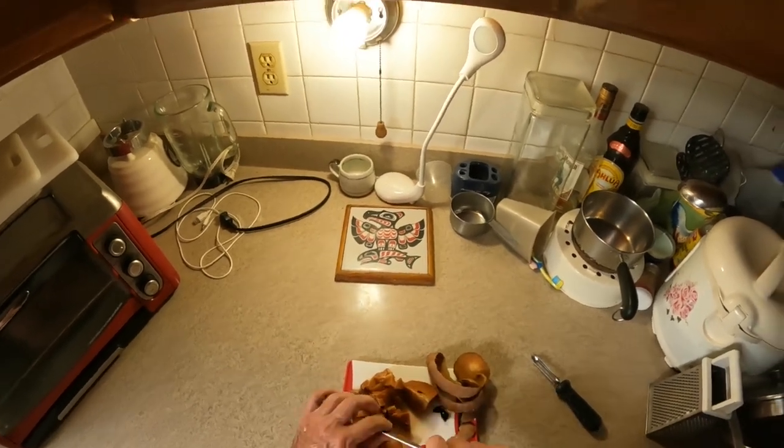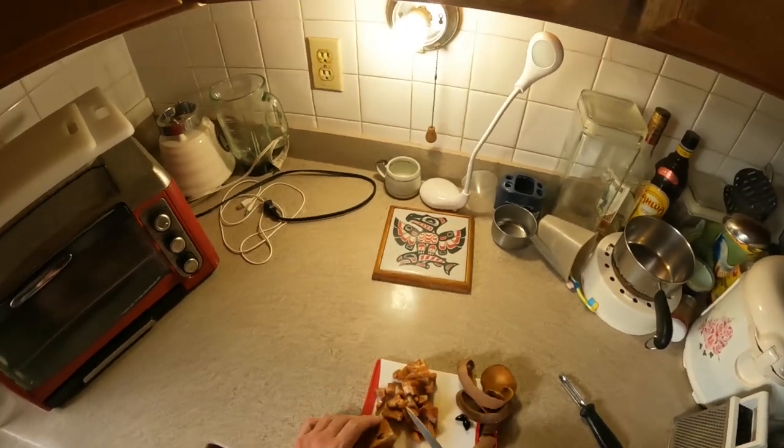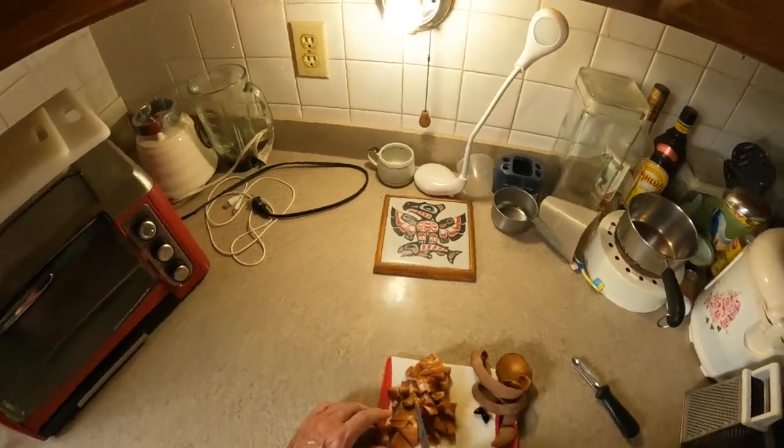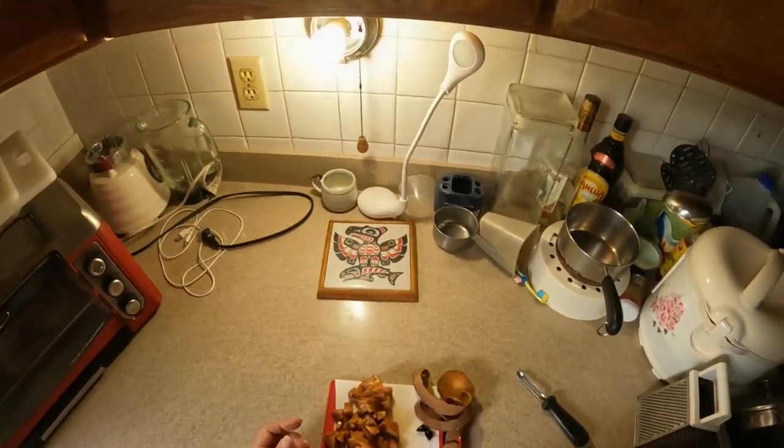Yeah, totally healthy. You can see you actually get quite a bit of fruit out of one of them. All right, that is it — eat up.